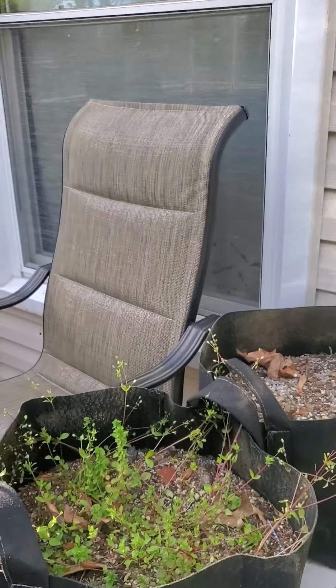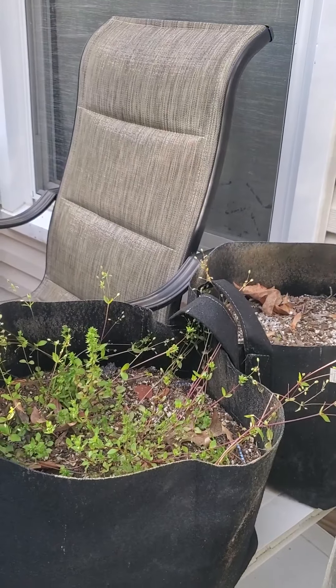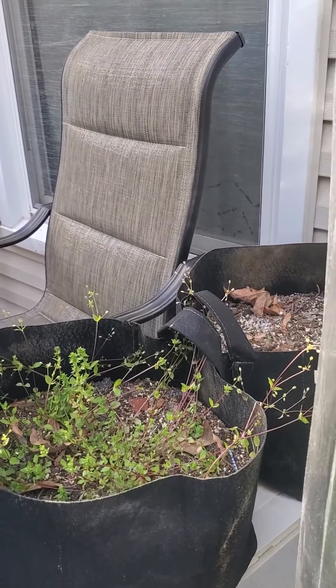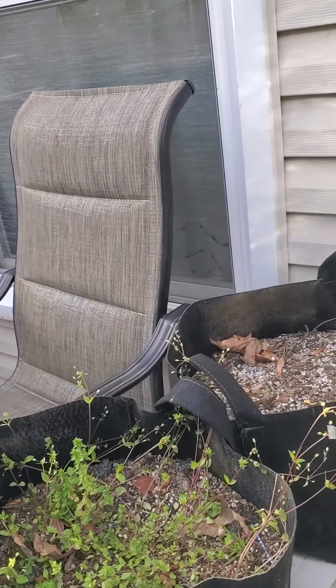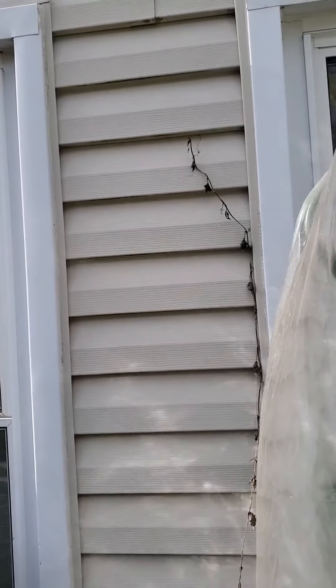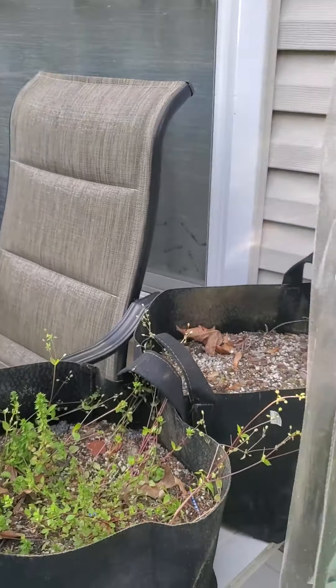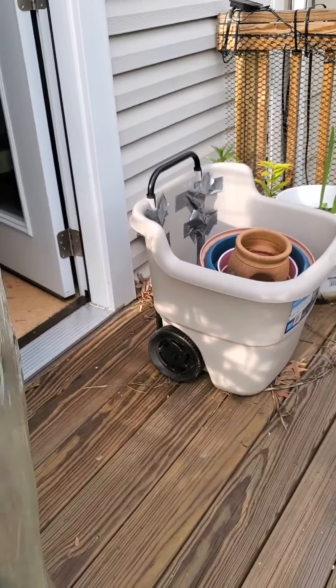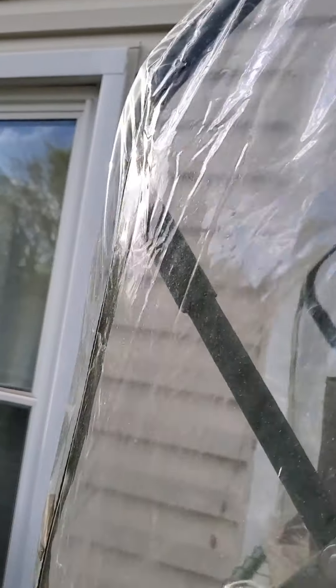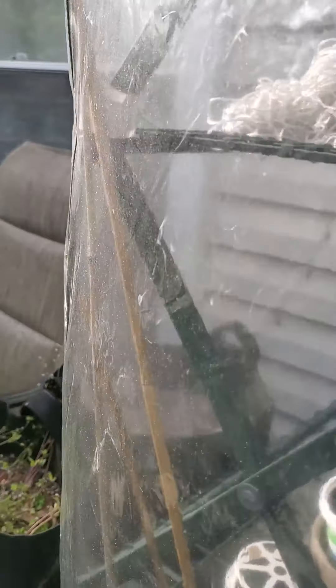These planters over here have weeds in them — this is where I'll be growing my loofah. I tried growing them on this side of my greenhouse last year and that did not work. The loofah decided to grow up my house instead of over the greenhouse. So this year the loofah will go on this side of the greenhouse so it can follow the sun up over it — I'll show you how that works out later.